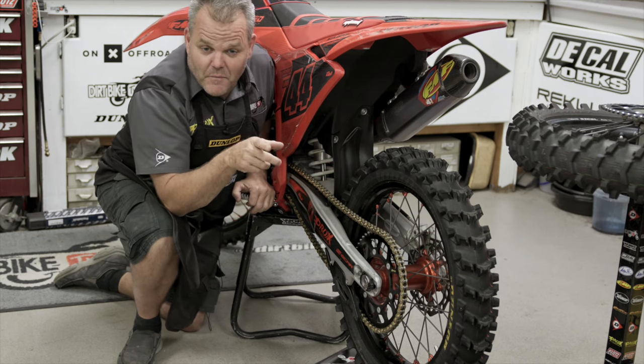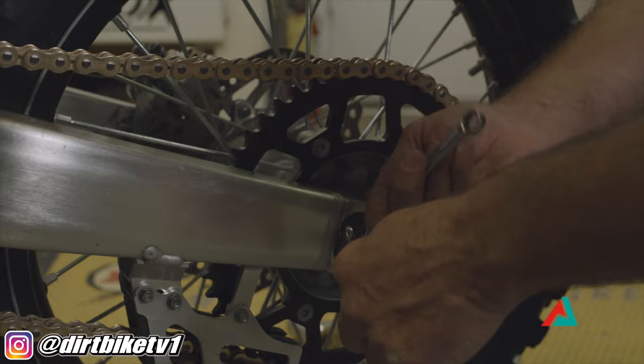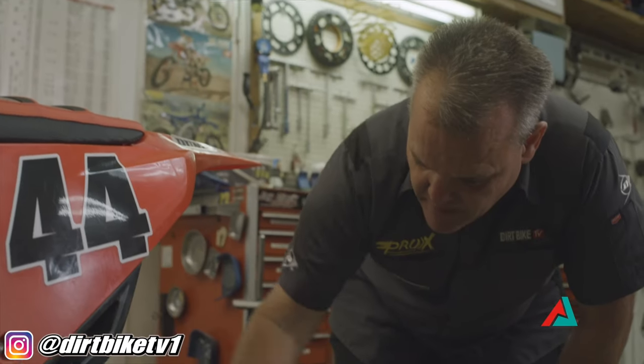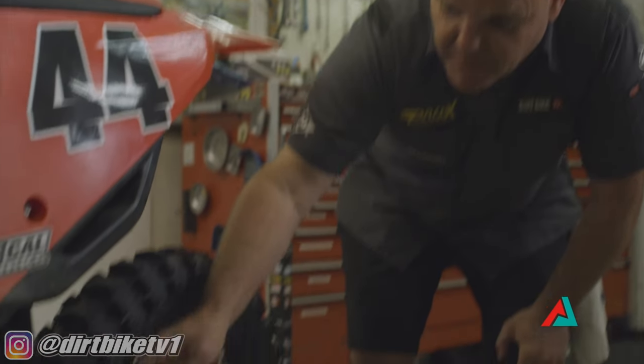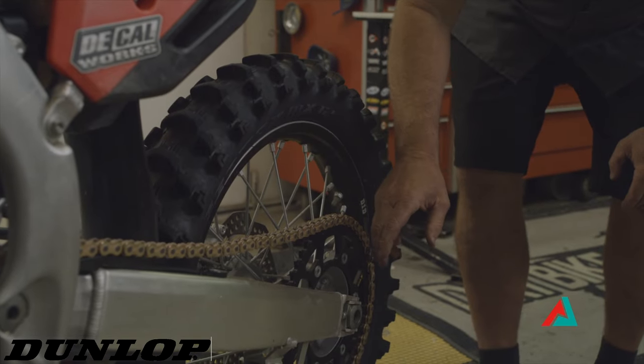Dirt Bike Chain Adjustment Pro Tips from Elevate Action Sports. Hey, Jay here with Dirt Bike TV and Elevate. Today we're going to talk about adjusting your chain. It's a common thing that needs to be adjusted regularly, so you want to keep an eye on it. We put a brand new chain on this bike, so we've left it loose, and we're going to adjust that right now.